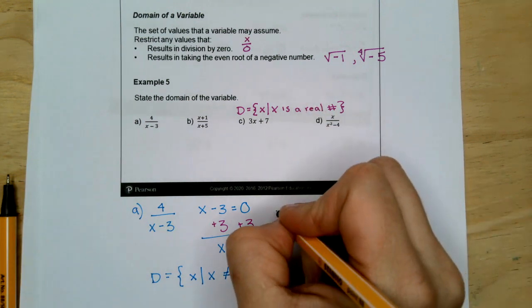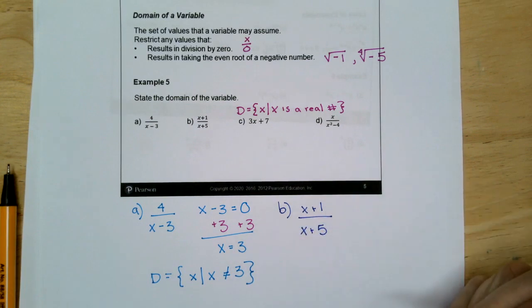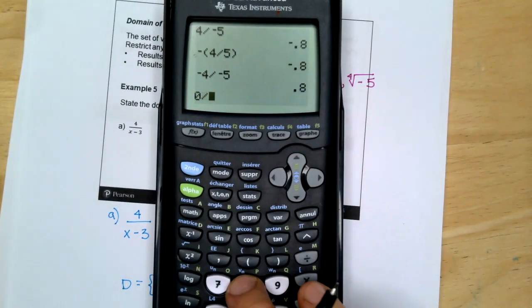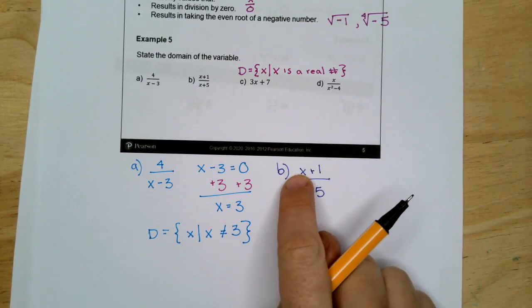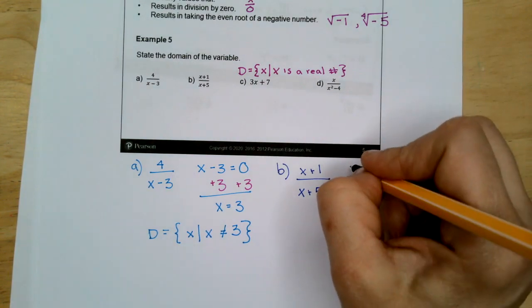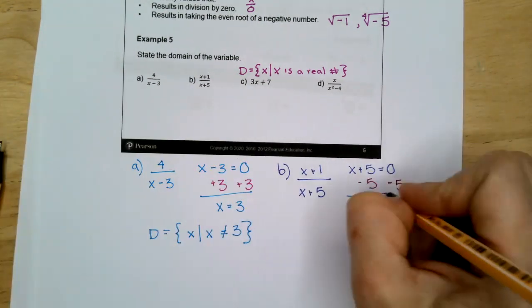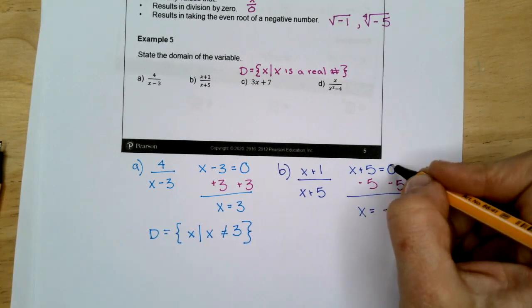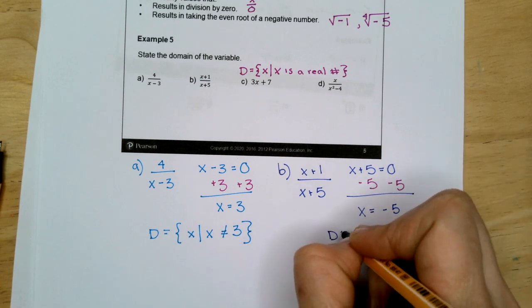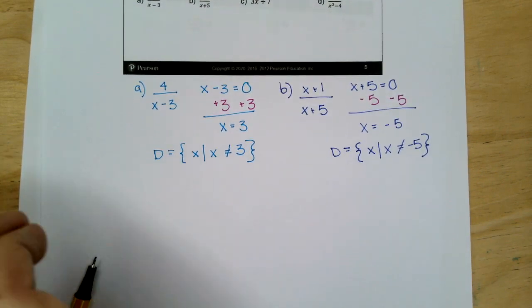For B: we have X plus 1 in the numerator and X plus 5 in the denominator. It does not matter if the numerator is zero — you can divide zero by a number. But 8 divided by 0 is not a real answer. So we take the denominator X plus 5, set it equal to zero, subtract 5, and we get X is negative 5. Our domain is X such that X cannot be negative 5.